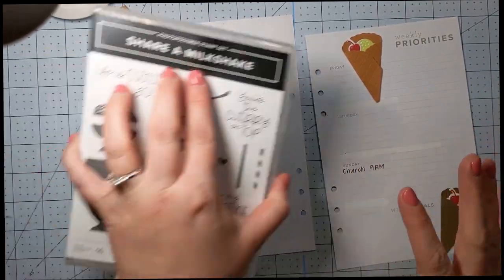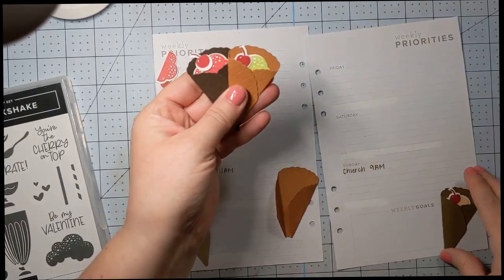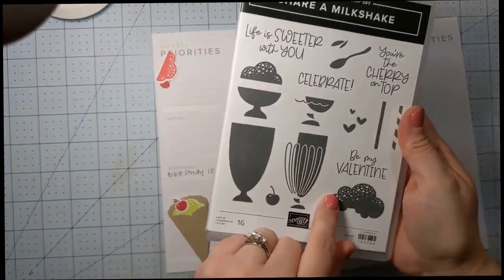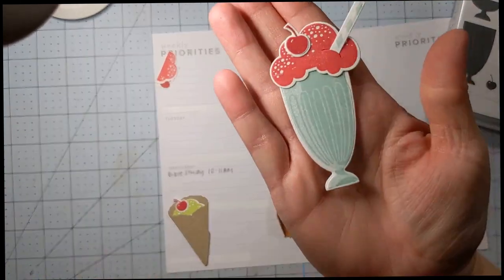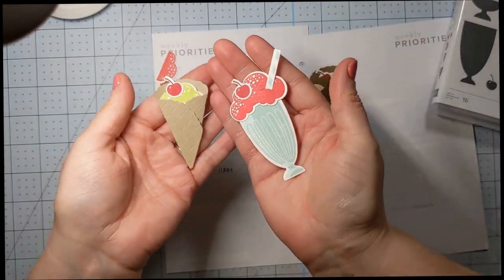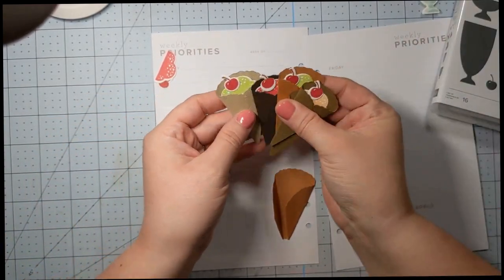I decided today to use the Shara Milkshake stamp set and I pre-made some of these cute little ice creams. You can make ice creams using the die, or you can also make various little ice cream dishes — little milkshakes, like actual malted milkshakes, and then these are the ice cream cones. The die set actually comes with both of these options, so you can cut out the milkshakes with the little straws or you can get these little ice cream cones.